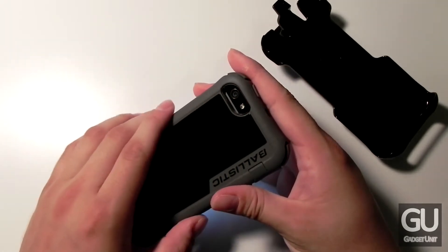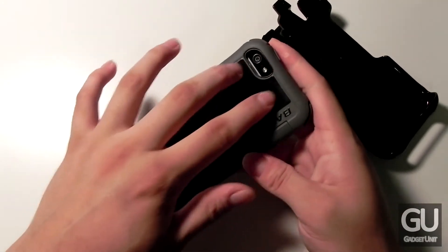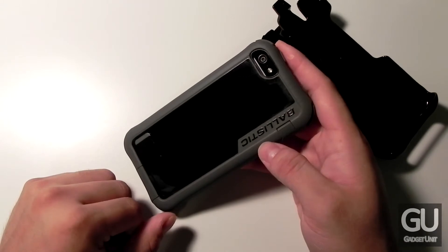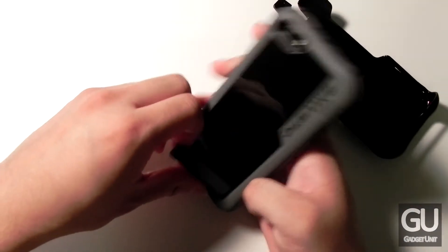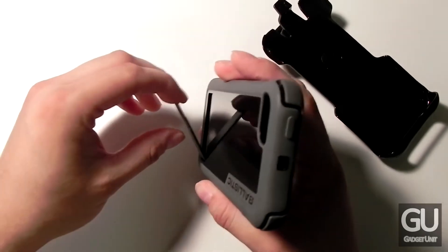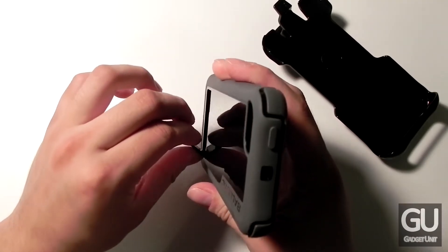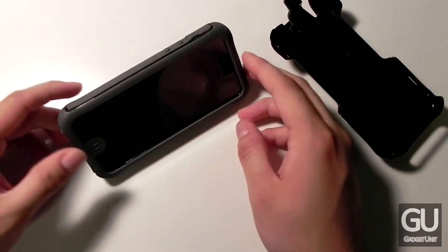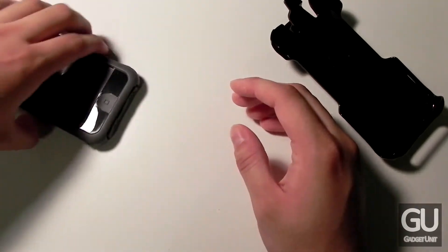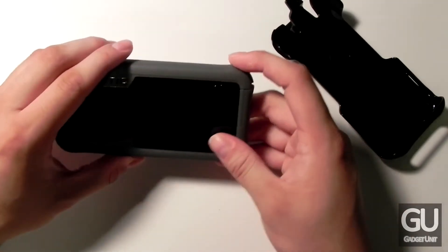On the back there's a nicely sized cutout for the camera with a black lining to help reduce any issues with the flash. There's also the Ballistic logo, though the black glossy portion will attract scratches and fingerprints quite well. On the bottom there's a little kickstand — this worries me a bit in terms of longevity since it's basically a thin piece of plastic that comes out from the back. To extend it you just pull it back until it snaps into place. You can use it in landscape orientation, or in portrait if you like, although landscape is more stable. There's also a piece of rubber material at the bottom to help grip.